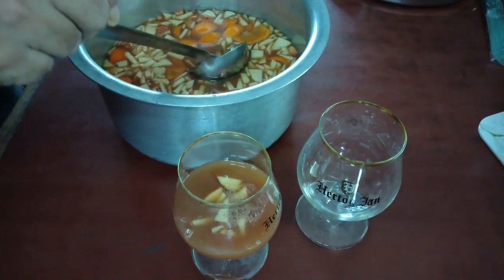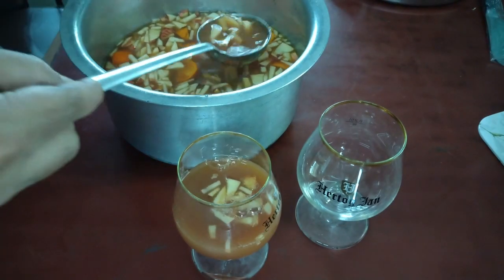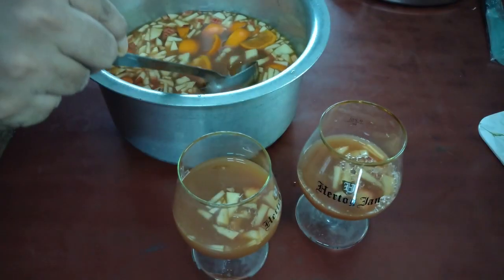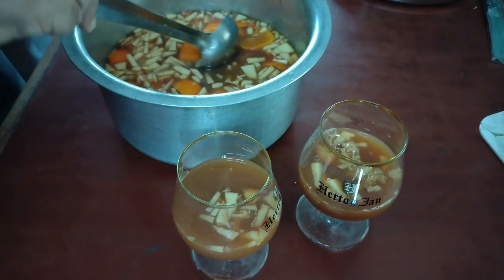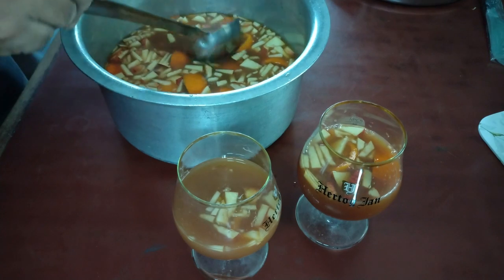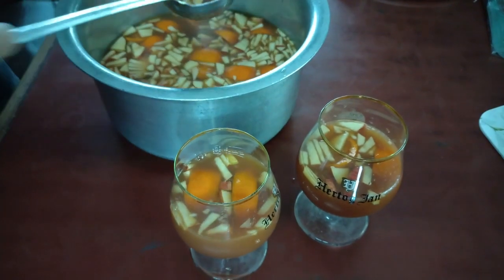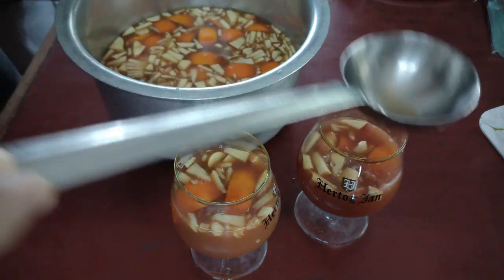While serving, what you can do is make sure that the liquid sangria is poured first, otherwise the fruits will take up all the space. Likewise for another glass. And then you can selectively take one or two pieces of oranges per glass or so.